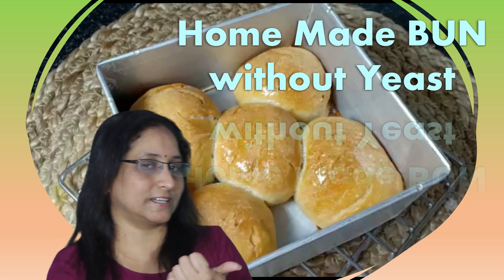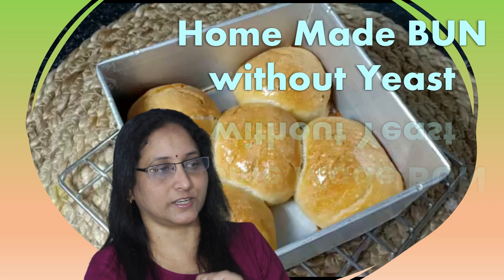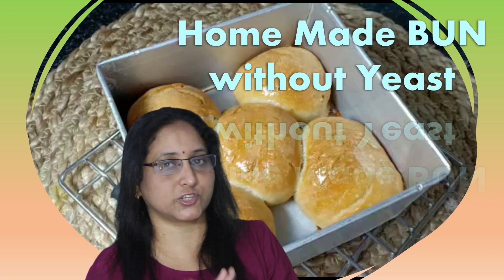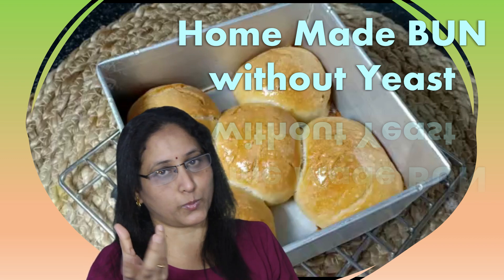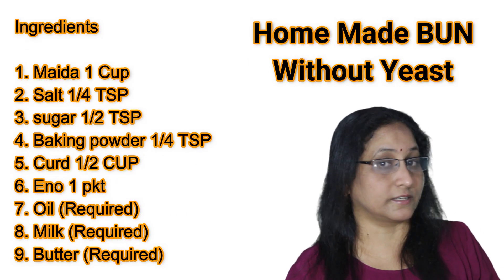Hi friends! Hello, I am Chalabona. Today I am going to show you a little bit about this day. If you don't want to eat it, you will have to make it homemade. Do you like this recipe?